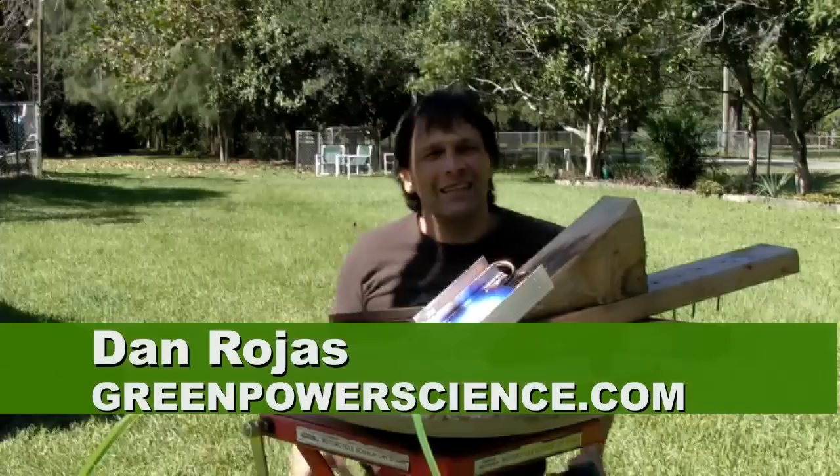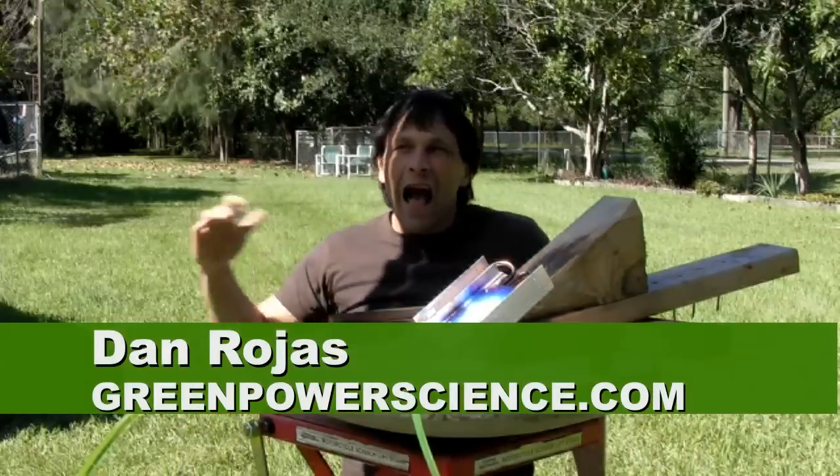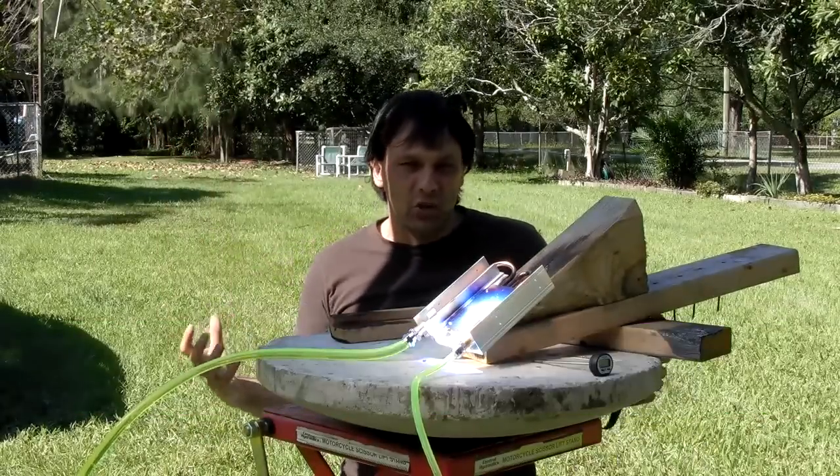Hello there, I'm your host Dan Rojas, and I get asked about 5 or 10 times a week: how can I use a large Fresnel lens to heat my swimming pool?